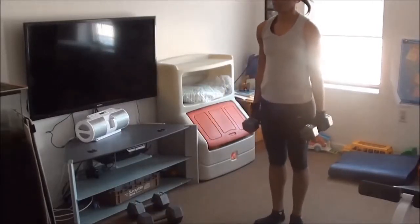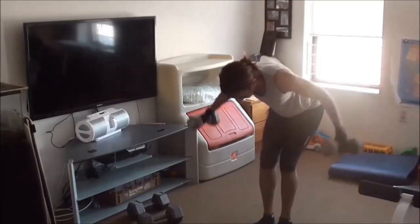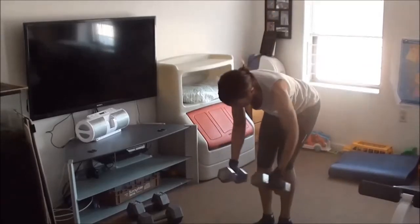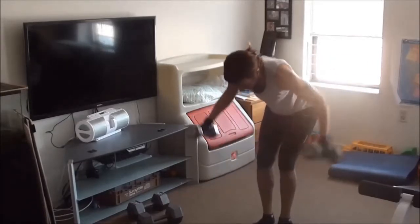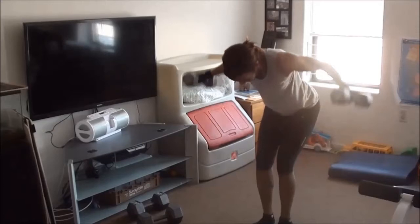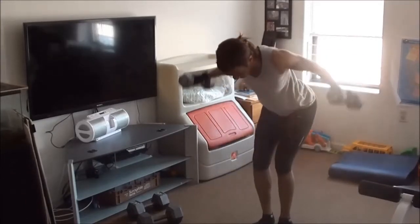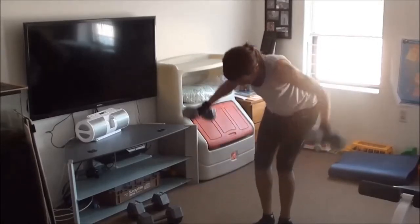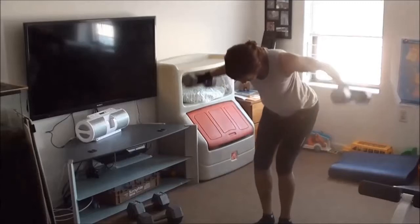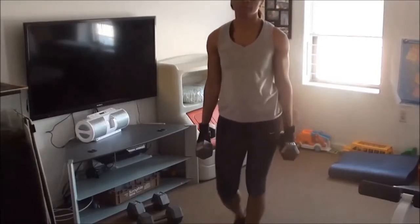Now I'm using 15 pounds and I'm going to do a reverse fly. Once you start doing your exercise, you can't really stay with the heavy weight forever. You have to know your strength. I would definitely not be able to do it with the 30 pounds after some of the things I already did, so I switched to the 15 pounds.